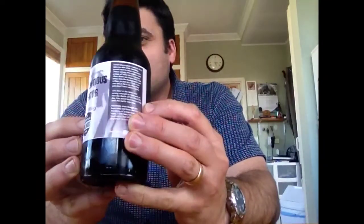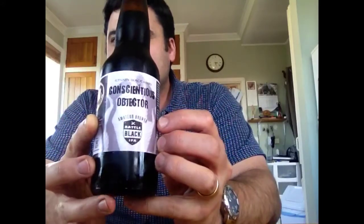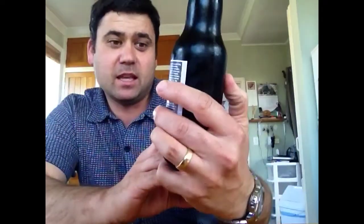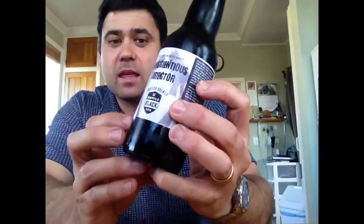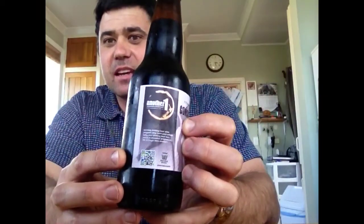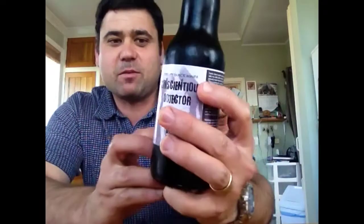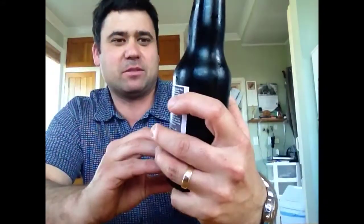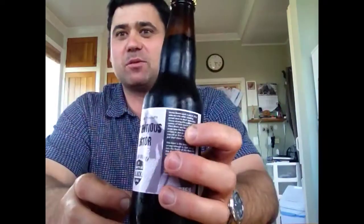Let's start with the label just to begin with. It's very professionally done. A nice wee blurb there going through the Conscientious Objector — a black IPA, or the battle of the black IPA. The details in this label are just fantastic, even down to the 1.2 standard drinks. It's just very well done. I have to think about doing that myself, but that's probably a step too far at this stage.